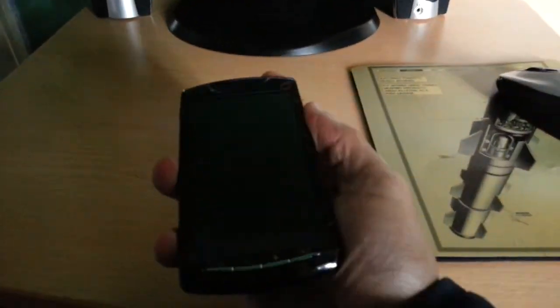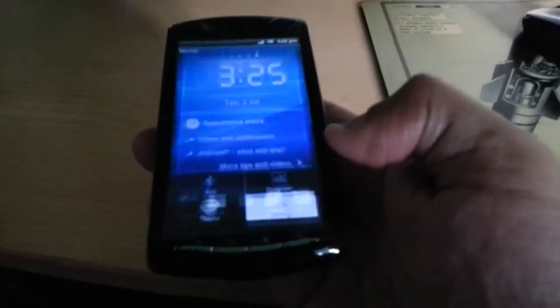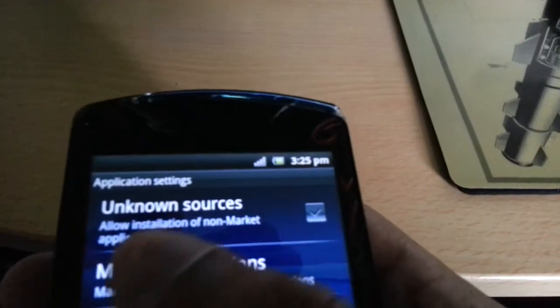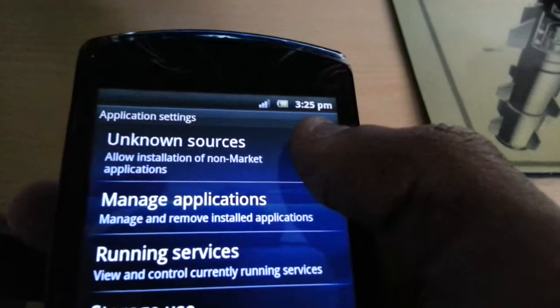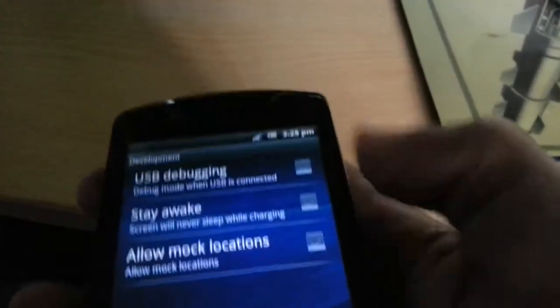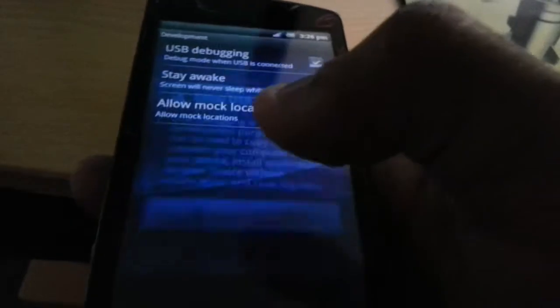Next, go into your phone settings, then applications, and tick the box at the top that says Unknown Sources. Select OK. Then where it says Development, select that. Where it says USB Debugging, make sure you tick that box and select OK.